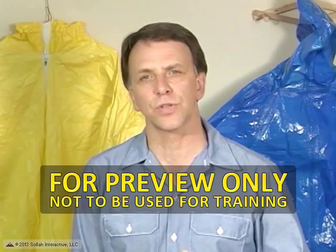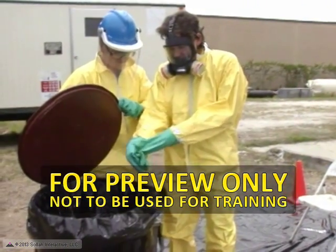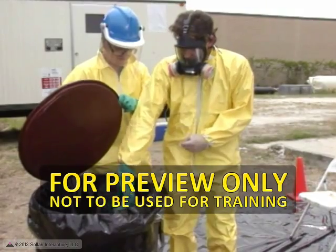It is also important to ensure that contaminated PPE, like gloves, some of which cannot be decontaminated, is disposed of properly.